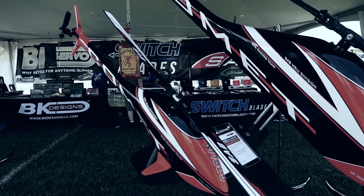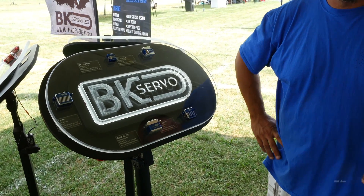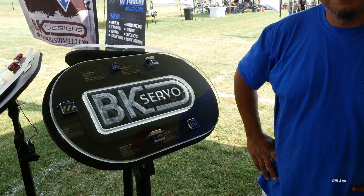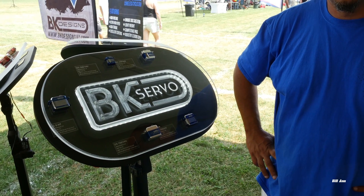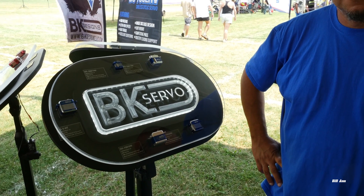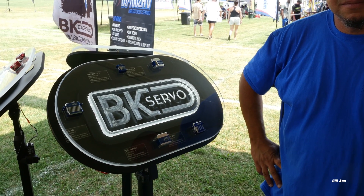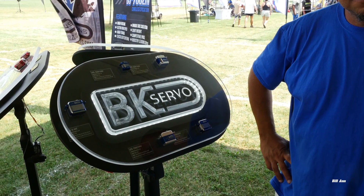I'm at IRCHA with Burt Kammerer at the BK Design Tent, where I got a good deal on switchblades before. Thank you very much, Burt. I've asked Burt to give an overview of the BK servos and the different types.